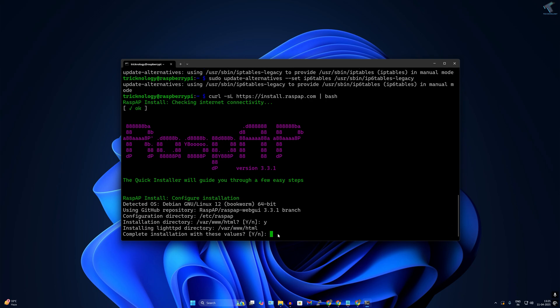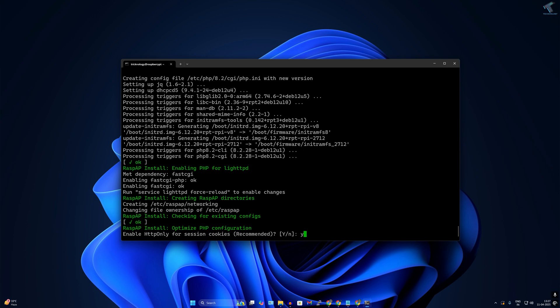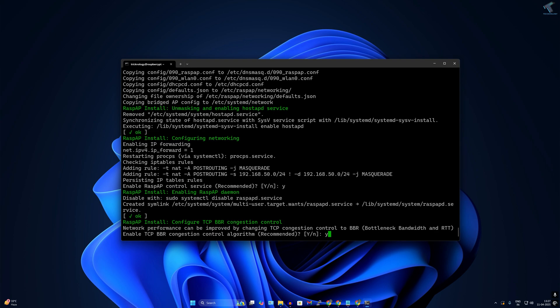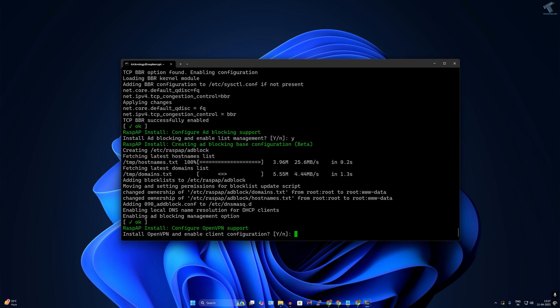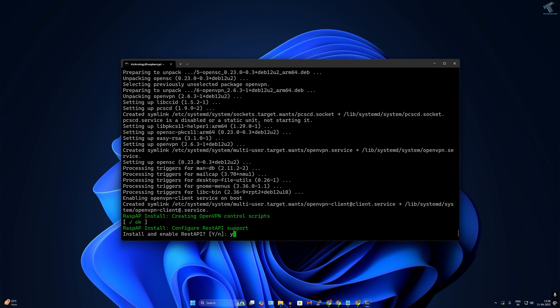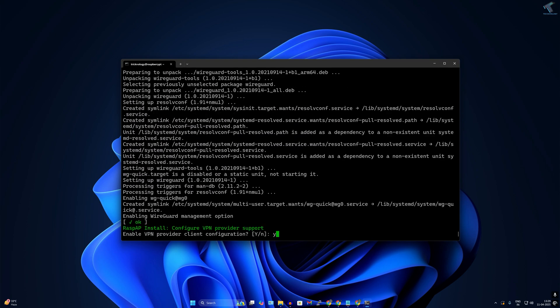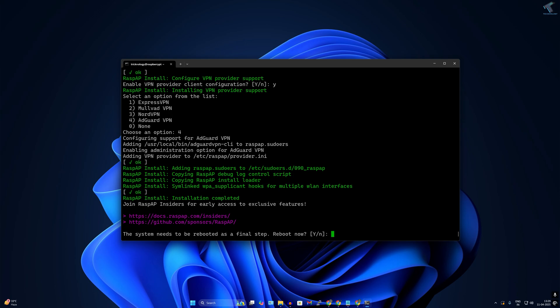Type Y and press Enter to confirm the installation directory. Select Y for complete installation. When prompted, press Y to enable HTTP only, Y to enable RaspAP control service, Y for TCP, Y for ad blocking, Y for OpenVPN, Y for REST API, Y for WireGuard, Y to enable VPN provider client, and press 4 to select AdGuard VPN. When installation is complete it will prompt you to reboot — press Y.